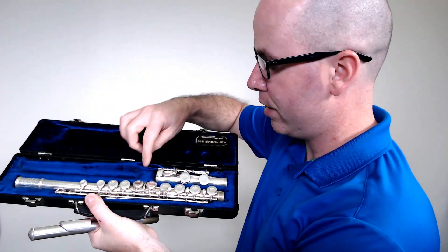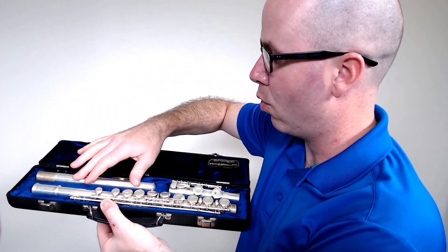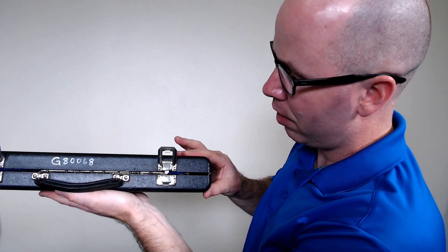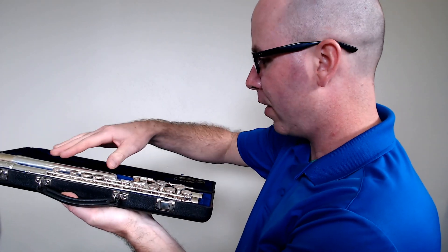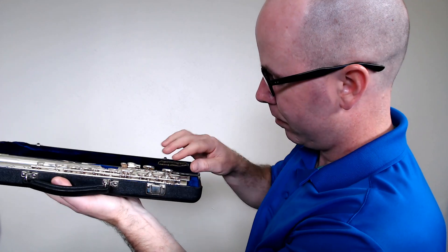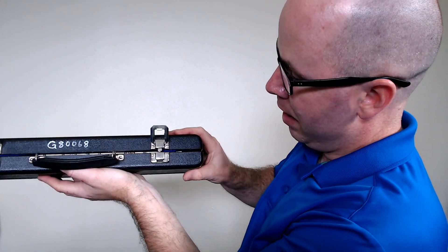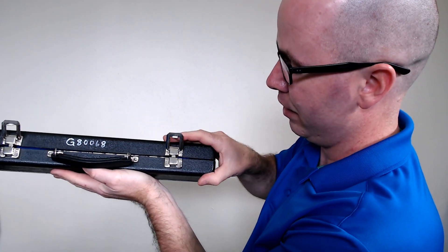Put the middle joint back in the case in the correct spot, oriented the way it's supposed to, so that everything is resting correctly. Take the head joint and put it where it goes so it's oriented correctly in the case, then carefully close the lid. If it doesn't close all the way, one of the pieces is probably not in there correctly — open the case and figure out what's going on. In this case some of the fabric is getting in the way; yours will go together better because this case isn't designed for this particular flute.